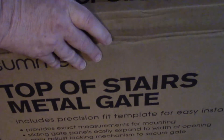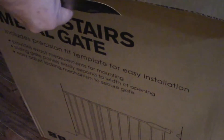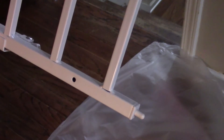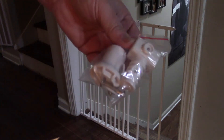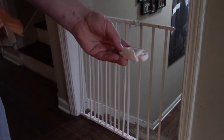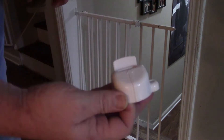Now time for unboxing. Let's see what's in here. Alright, take a look at the hardware in here. Brackets. More brackets.